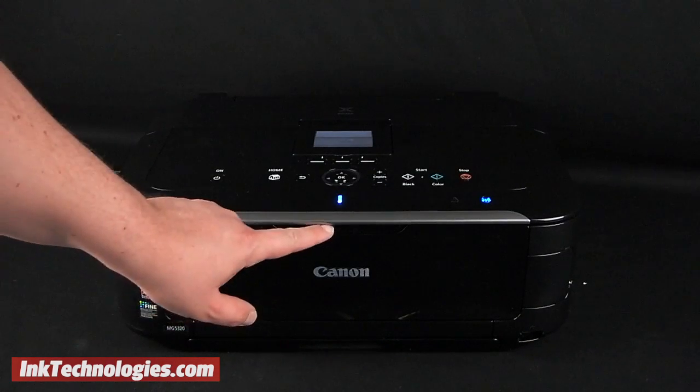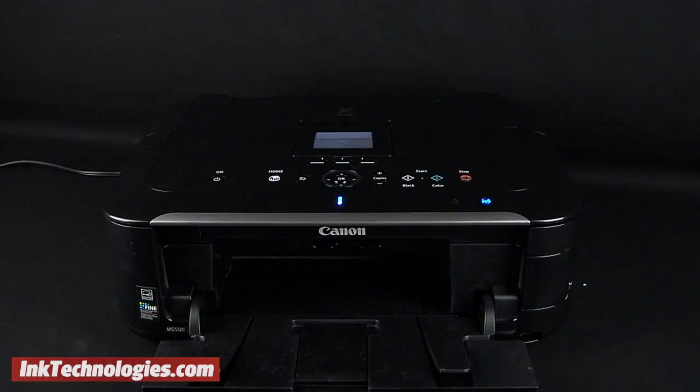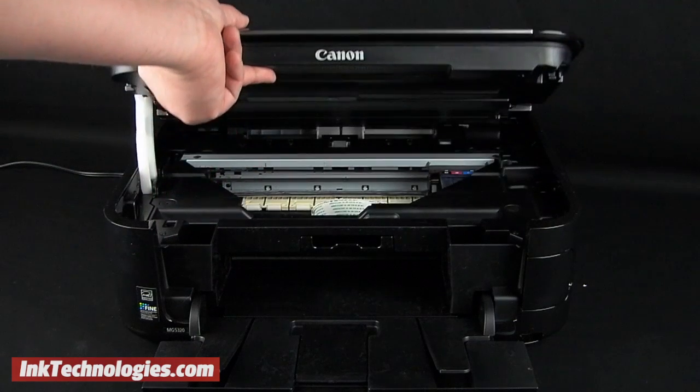Ensure that the printer is plugged in and turned on, and that the front paper tray is open. You can then place your hand inside the opening to raise the entire top cover.